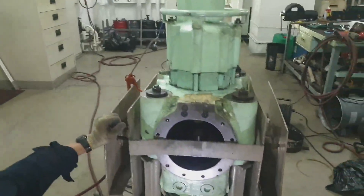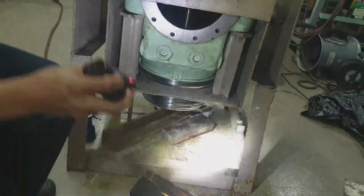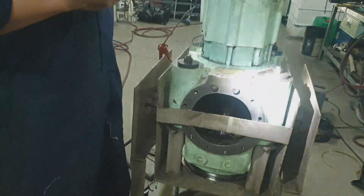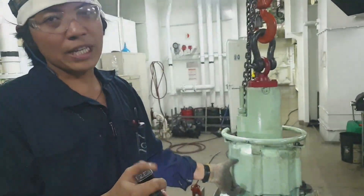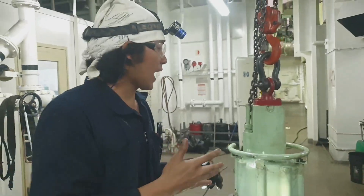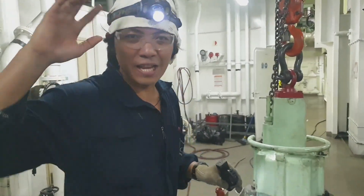Until here, guys. I hope you learned something from this video. If you are interested in marine engineering videos, please don't forget to hit like, share, and subscribe to JB23 Vlog. Stay safe everyone, thank you for watching, bye bye.